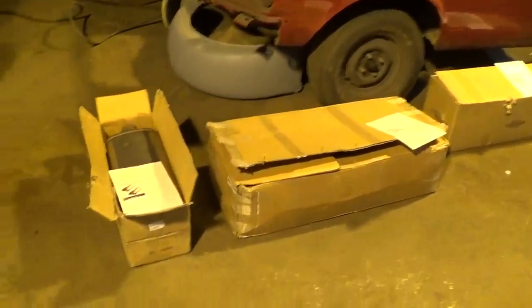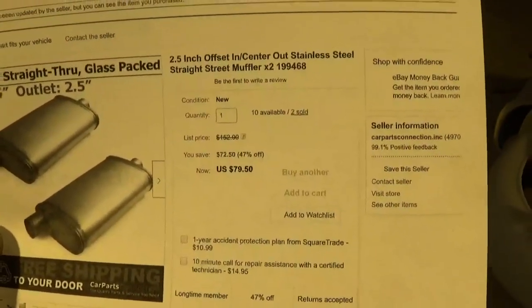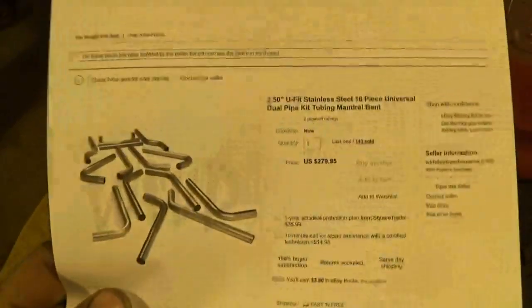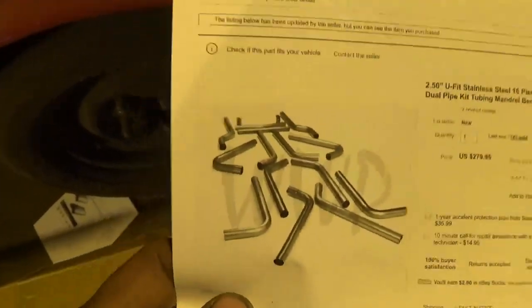I did get my stainless steel eBay exhaust system. I ordered some two-and-a-half inch straight-through stainless steel glass pack mufflers for 79 dollars - basically 80 bucks a pair. All stainless, nice and really heavy duty, straight-through perforated holes and glass pack. This two-and-a-half inch U-fit stainless steel kit for 280 bucks - you get everything in the picture.